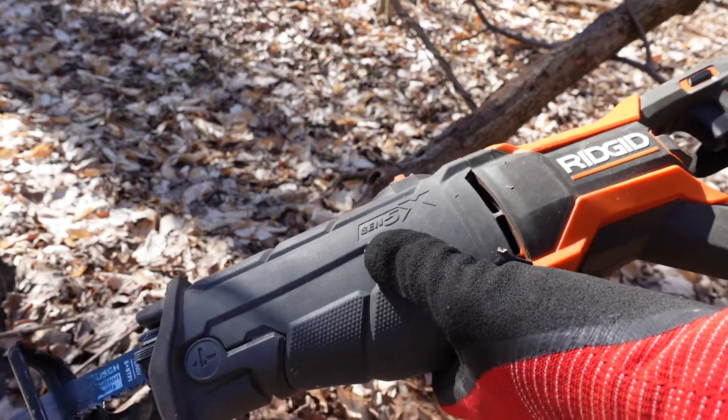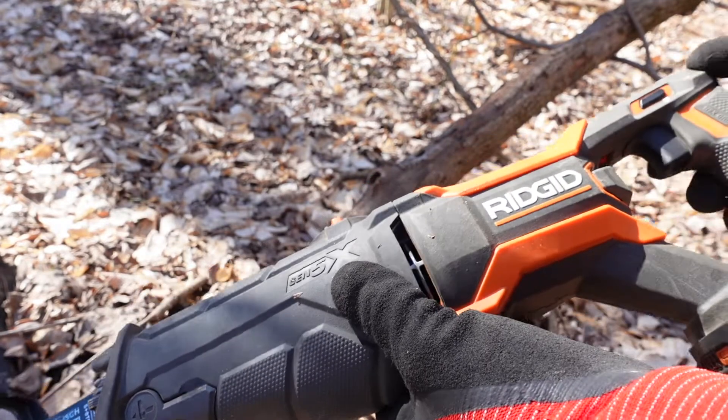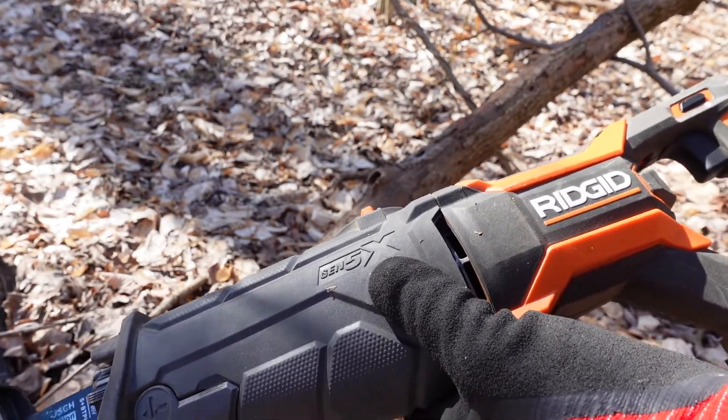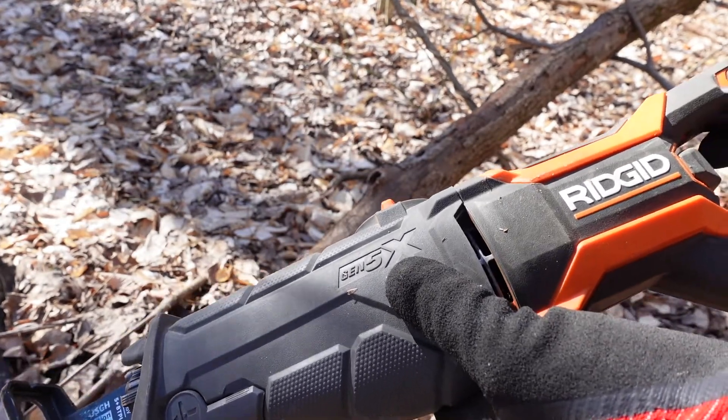This is a Ridgid Gen 5x. This is the generation right before they came out with the brushless models. This was bought in February of 2017, so it is six years old this month. She's been a good one, but she's dying.